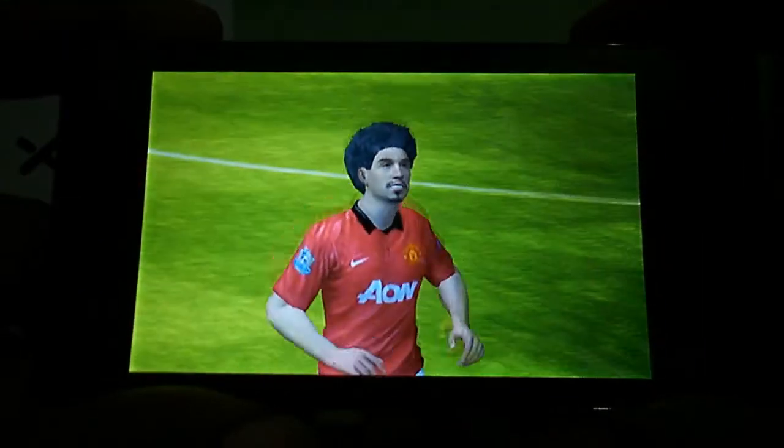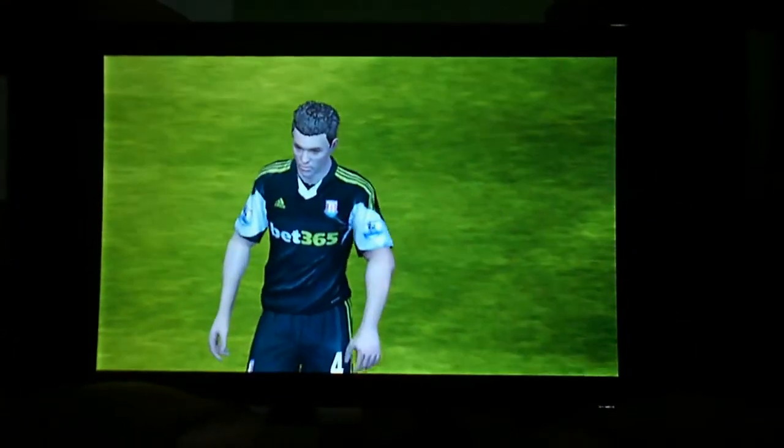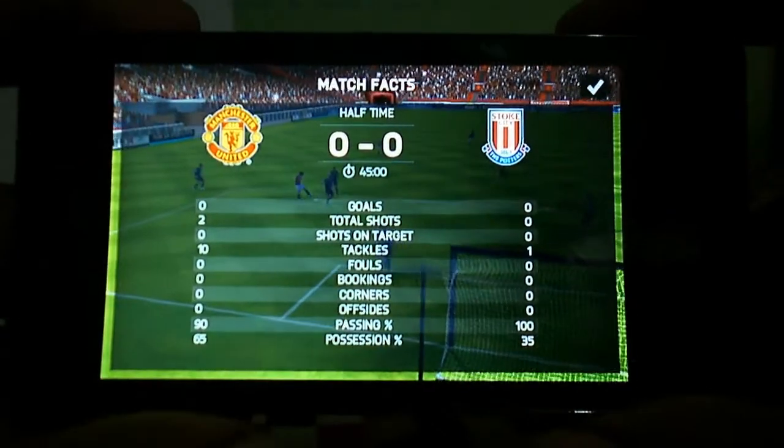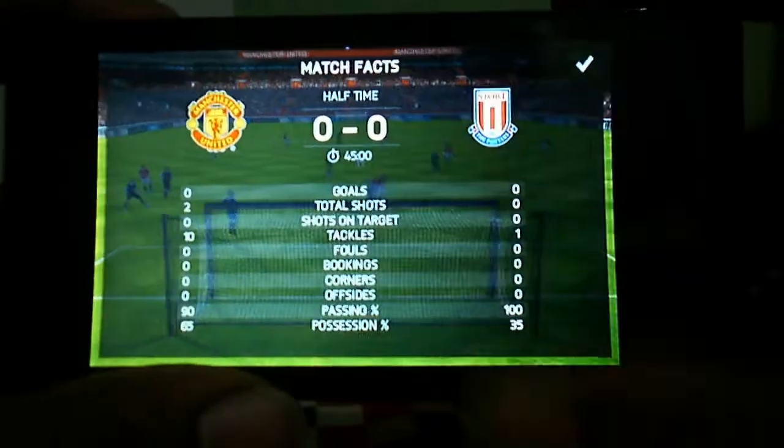Off they go, back to the dressing rooms with the score at nil-nil. The game has been very bogged down in the middle of the park. Let's get the ball out wide, get some crosses into the box — let's excite everybody in here.